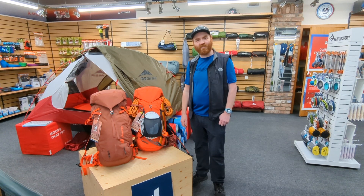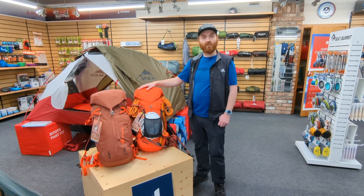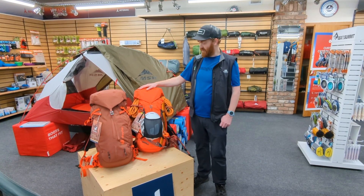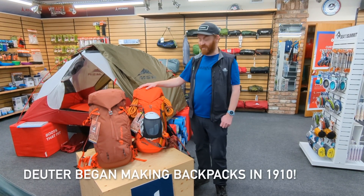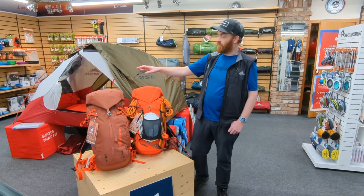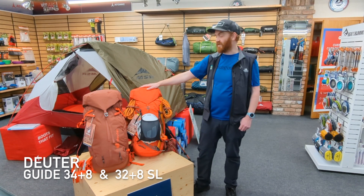Hi there, my name is Gus from Craigdon Mountain Edge. I'm here today to have a talk about two new backpack models we've gotten from Deuter, the German rucksack specialist. What we have here are two mountaineering models: the Guide 34 plus 8 and the Guide 32 plus 8 SL.